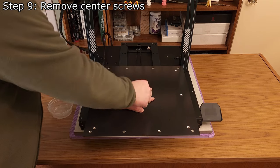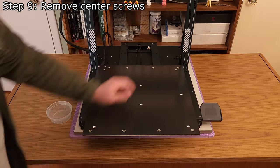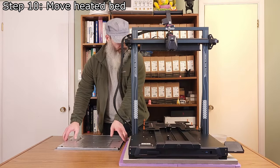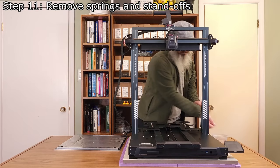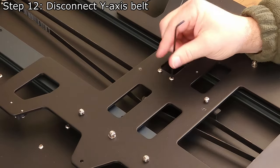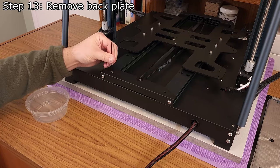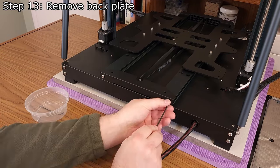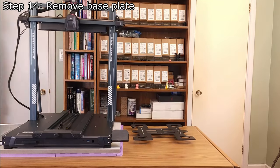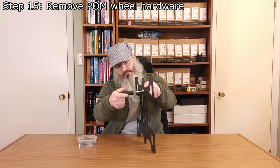Step 9: Remove the center tube bed screws using a 2.5mm hex wrench. If needed, push down slightly on the bed to help remove the screws. Step 10: Carefully lift up and move the heated bed to the side or back of the printer. Step 11: Remove the six springs and two fixed standoffs, putting them aside for later. Step 12: Disconnect the Y-axis belt by removing the two screws in the belt bracket with a 2.5mm hex wrench. Step 13: Remove the back plate using a 2mm hex wrench for the top screws and a 3mm hex wrench for the side screws. Step 14: Remove the base plate from the printer. Step 15: Remove the palm wheel hardware from the base plate using an 8mm socket and a 3mm hex wrench. The palm wheel hardware will no longer be needed.